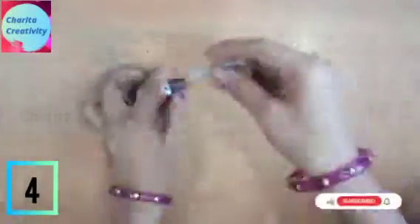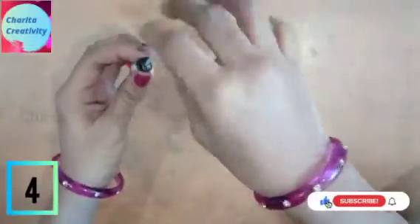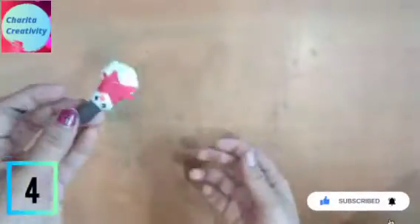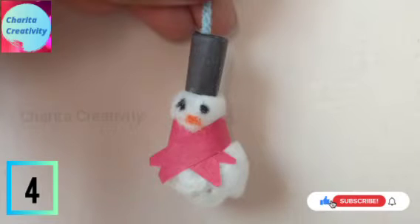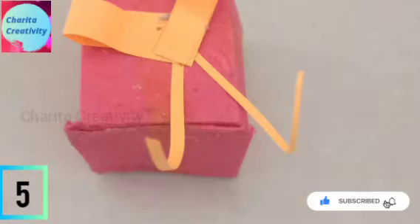Now keep the thread inside it like this and paste it very finely. Our snowman is ready. Now let us make a gift box.